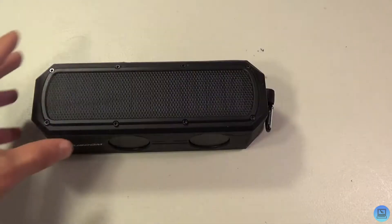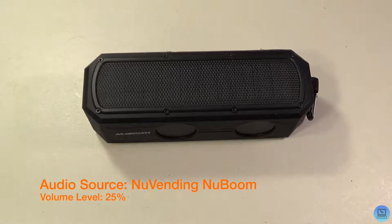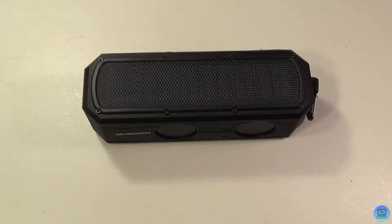I'm going to turn this on, pair it to my phone, and give it a listen. Starting at a quarter volume — it's a little quieter than the Flip 3, but still pretty respectable. Now going up to half volume.